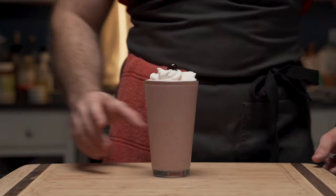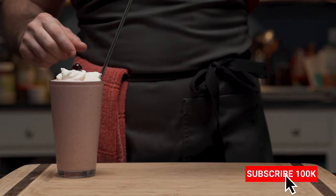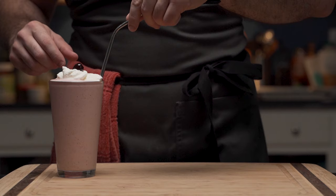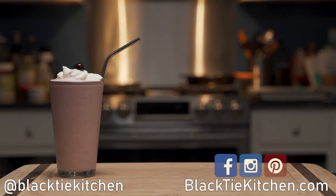And that is how you make a perfect low-carb strawberry milkshake. If you like strawberry milkshakes, or know someone who does, make sure to share this video. And if you believe low-carb food should be delicious, subscribe. Until next time — eat well.